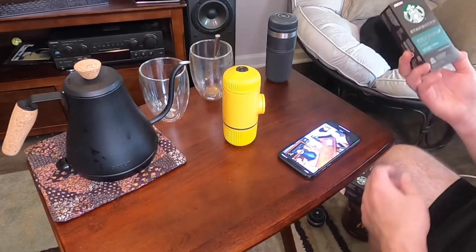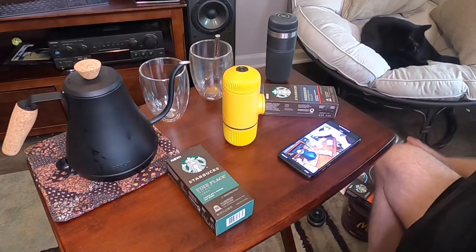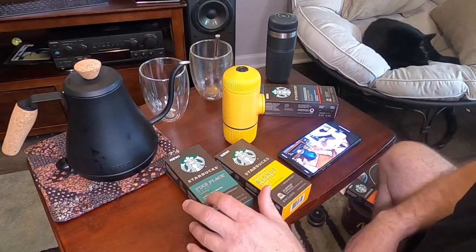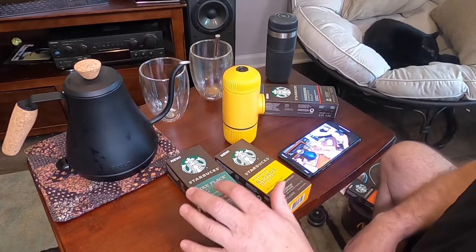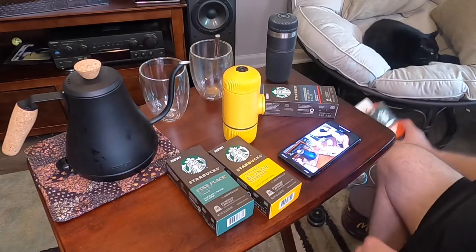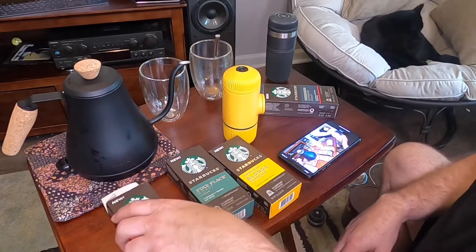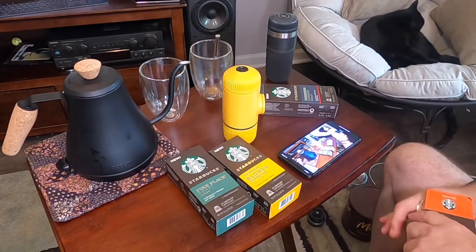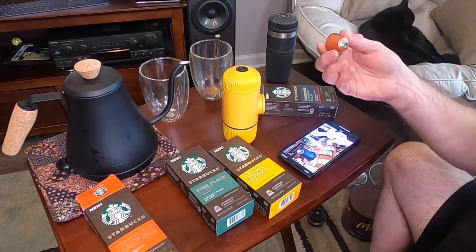I have some Starbucks versions of it: espresso roast decaffeinated, Pike Place roast lungo — which is a larger long pour — blonde espresso roast, and Colombian. These are little pods that allow us to carry something similar to a K-cup but maybe a little better quality, with a metal capsule inside.